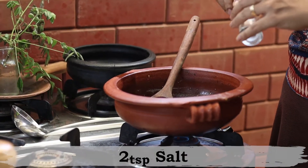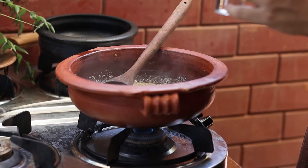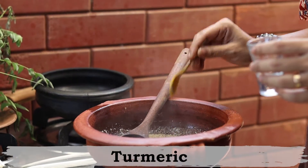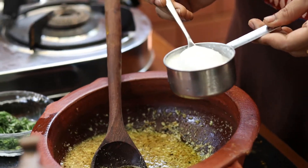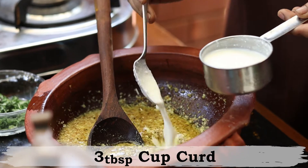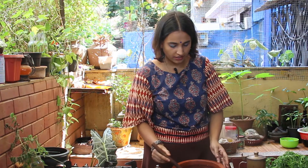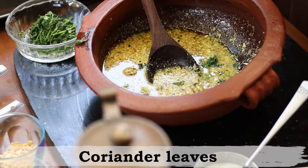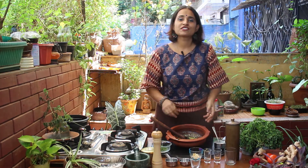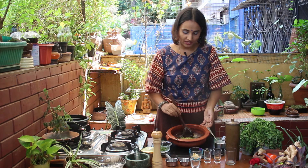I am adding about 2 teaspoons of salt to this. Now that it has started to simmer, I am going to add just a small pinch of turmeric. Now I have got this off the gas. I am going to add about 2 to 3 tablespoons of curd — really depends on how much you like; 3 tablespoons is what I have taken here. Mix it up, then add some fresh coriander. And just like that, our ginger and coconut kadhi is ready. Serve it with some hot rice, paratha, roti, or whatever you would like.